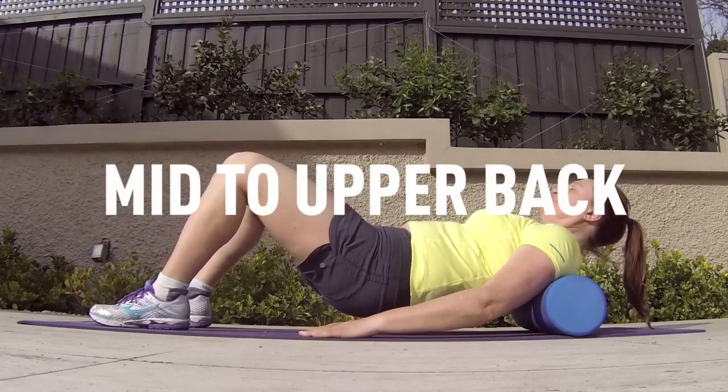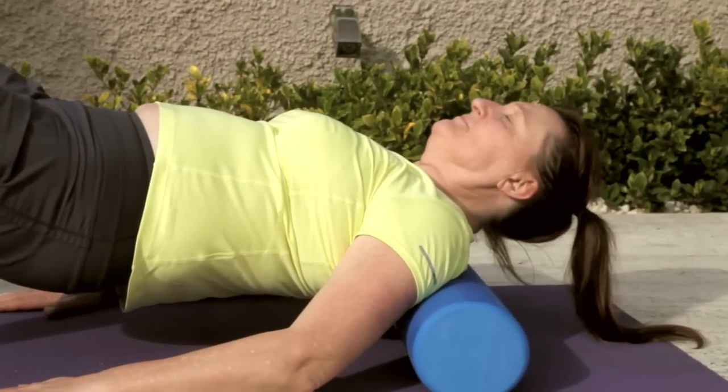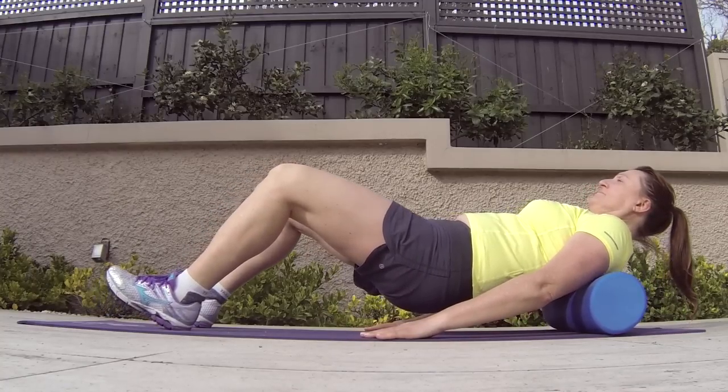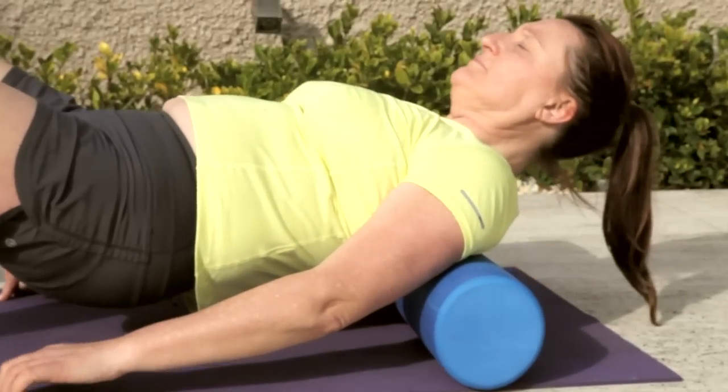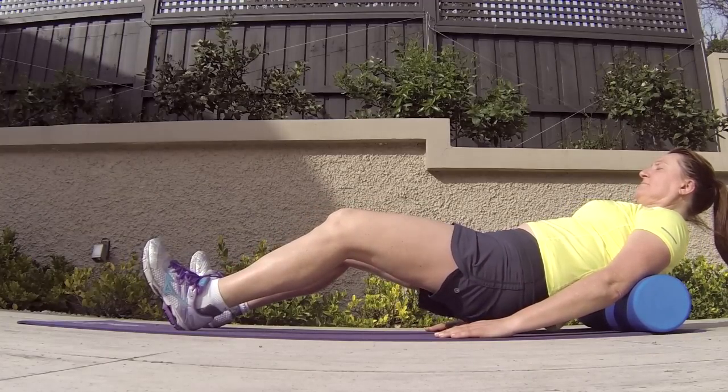Here Maria is going to release some tight muscle and tissue across the thoracic spine — the mid to upper back. She'll hold the foam roller adjacent with her armpits and move ever so slightly down until she finds a tight spot, and you want to hold that there for about 20 seconds or so.